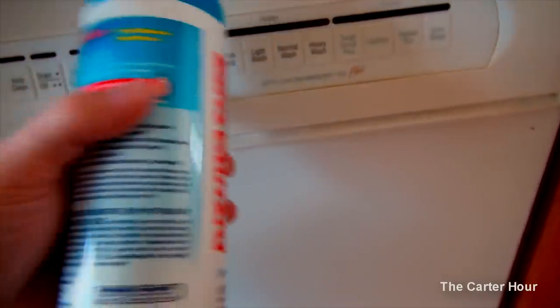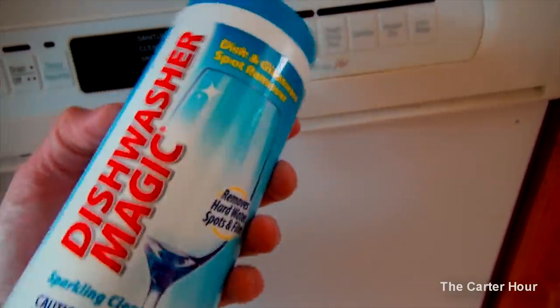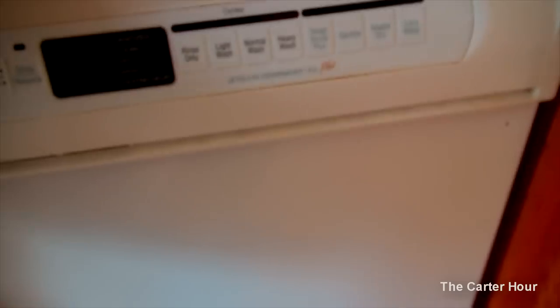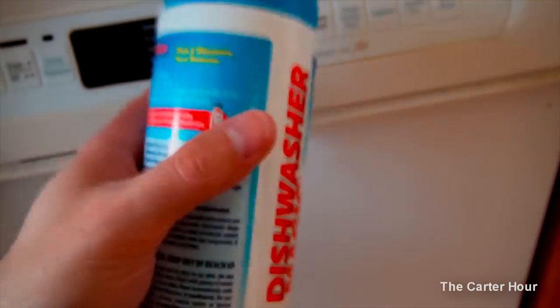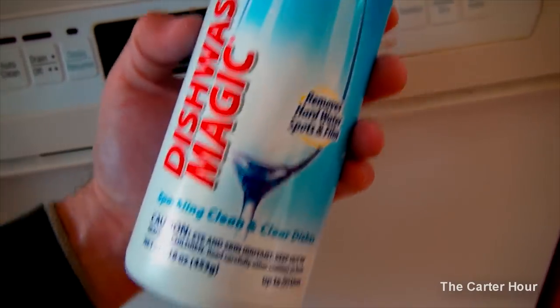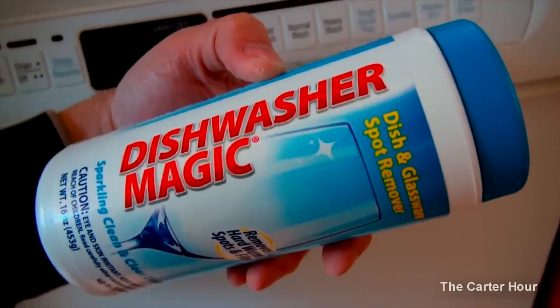I would recommend doing the dishwasher cleaner and disinfectant first before you use this. Once you do that, if you're having issues with your dishwasher cleaning dishes — especially if it's an older model — this will really help boost the performance of your dishwasher. Great product, I highly recommend it.